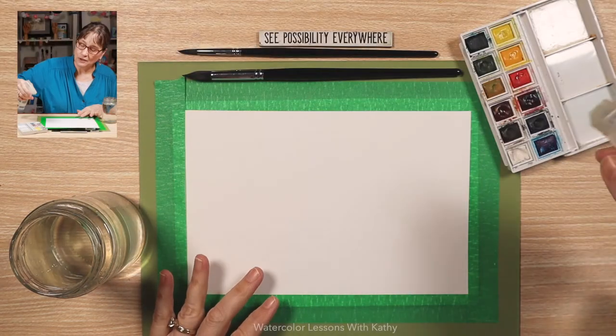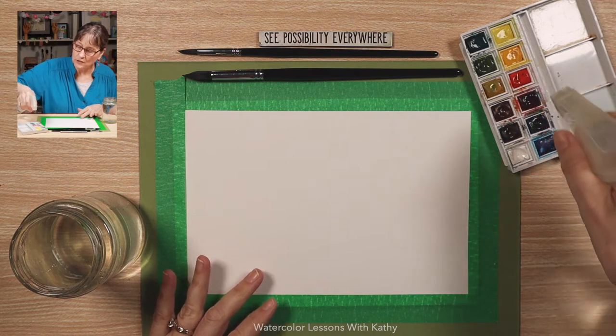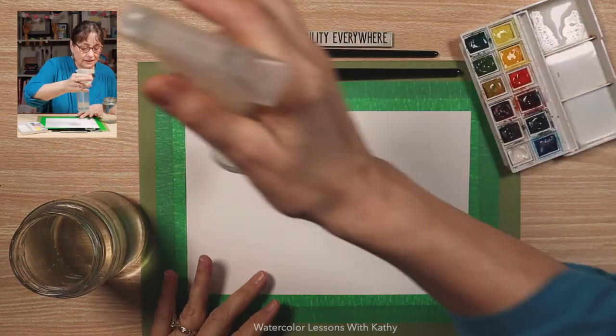Take your spray bottle, spray your pans of paint, get them wet and moist, and put some water in your palette. Let's get started.